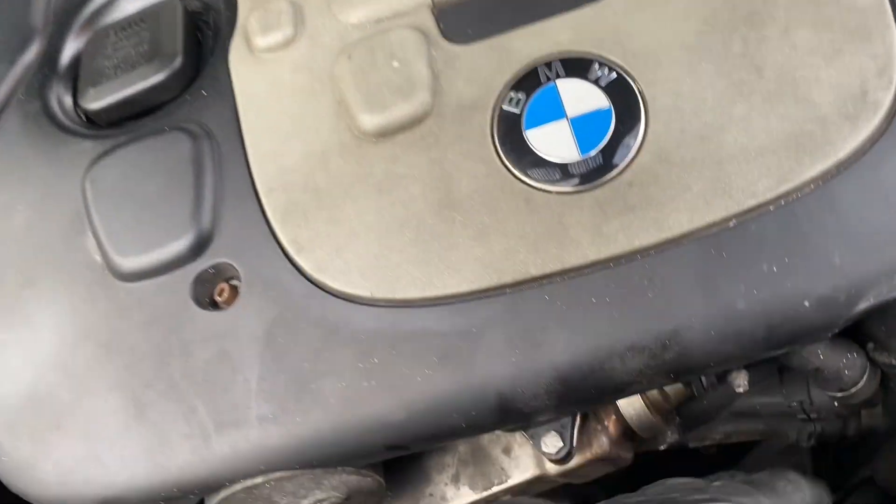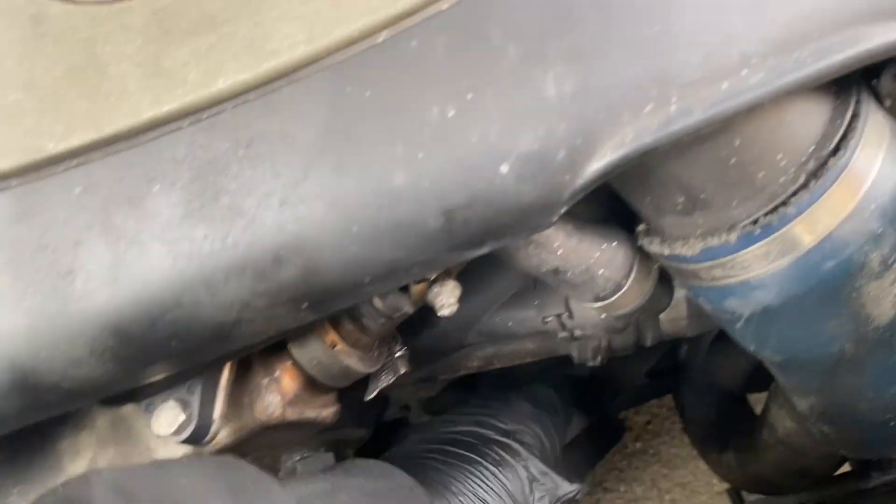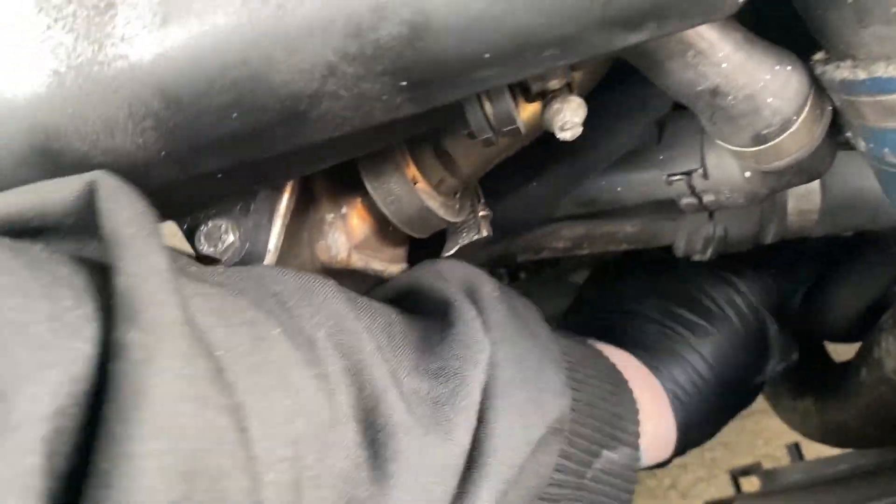I probably should have taken this off because it's like six bolts or something, but I like to struggle. Let's carry on as we are.